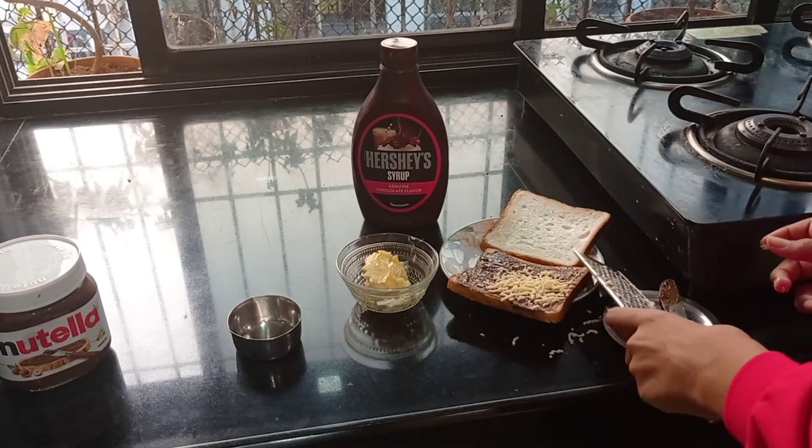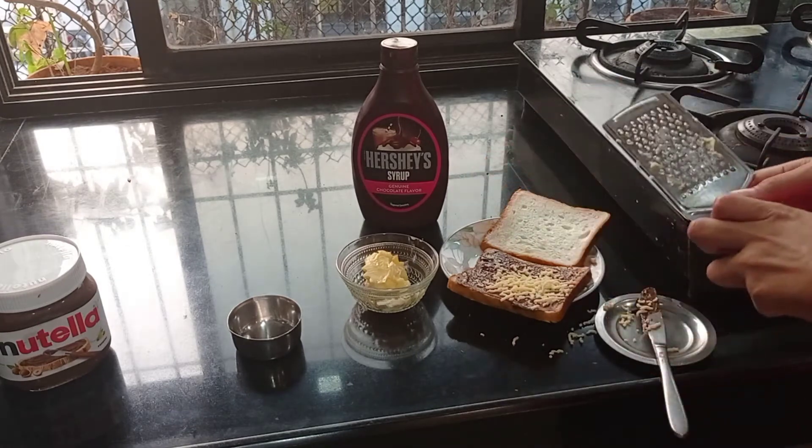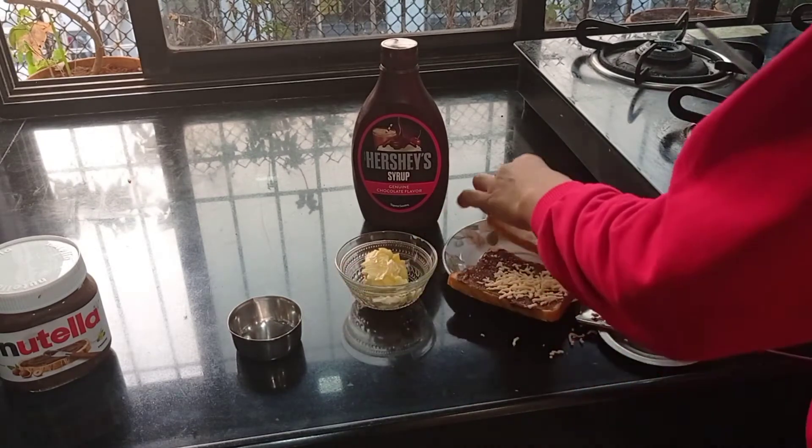Now that we are done with the cheese part, I haven't applied too much cheese because I don't like cheese with chocolate that much, but yes, it tastes good. Now that I have cleaned my butter knife, let's apply some butter.